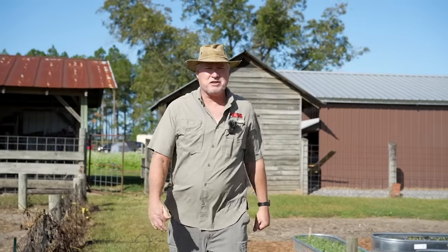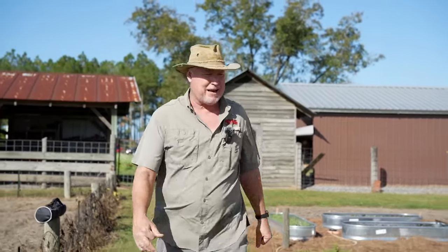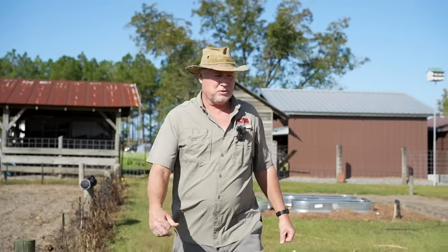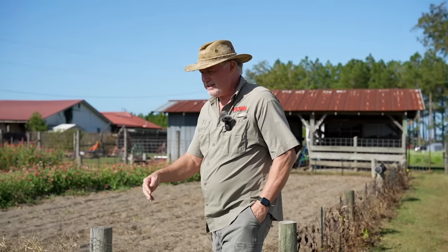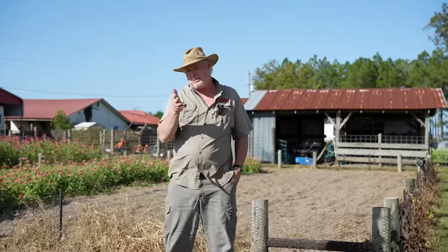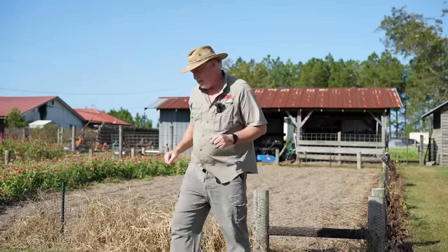Hey neighbor, I'm sure you're enjoying this fall weather. I finally feel like getting outside and doing something. The weather's gotten nice and you get up in the morning, feel that little nip in the air — makes you want to get out there and get in the garden. I normally come up here early in the morning and work a little bit, and some late in the afternoon. Today we're gonna do a little garden walkthrough, show you what we got going on, and we're gonna plant some strawberries at the end. I got an interesting way I'm gonna plant these strawberries, so hang around for that.